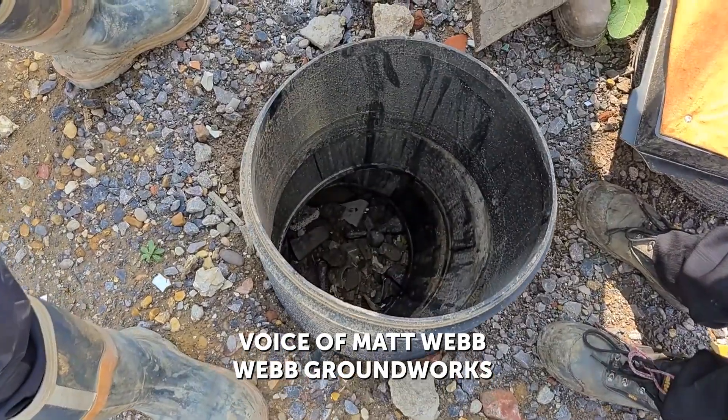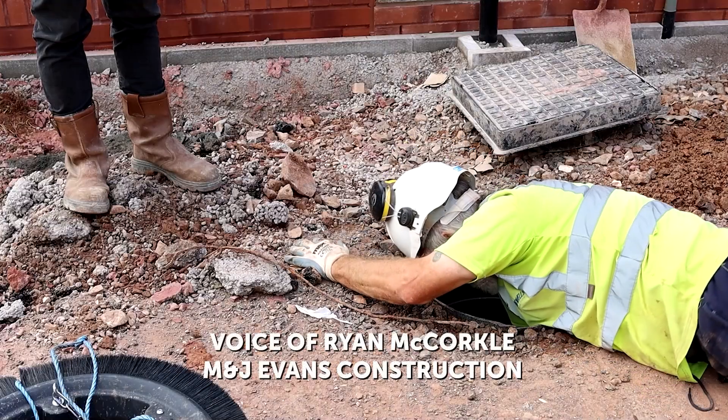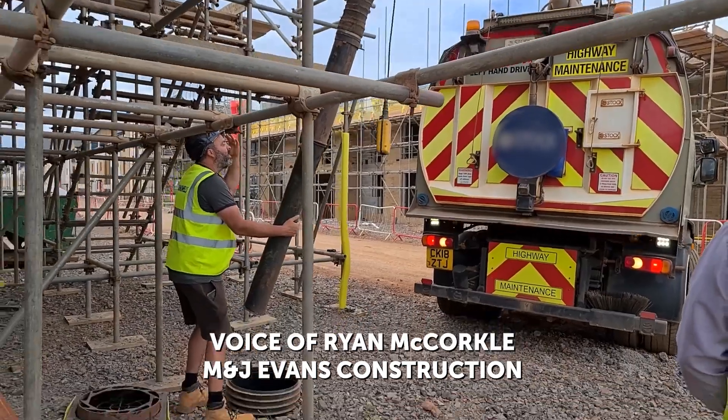Debris obviously falls down there and then you've got to get a jetting team in to come and remove that debris. And we have to dig down, take the shaft completely out to get them clean — it's a big job.